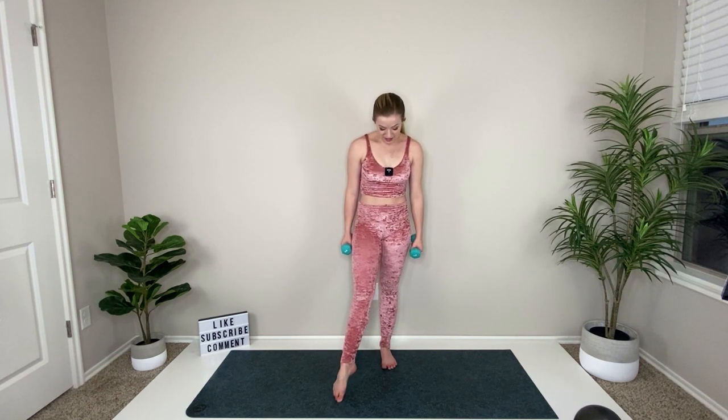Inhale, hands up, exhale, let them go. Keep your weights in hand — we're going to take our focus into some balance work. Your left leg bends and your right toes point out to the side. If your knee is locked out, bend it. Toes point out to the side, arms out to the side. We're going to go ahead and bicep curl and lift the leg.